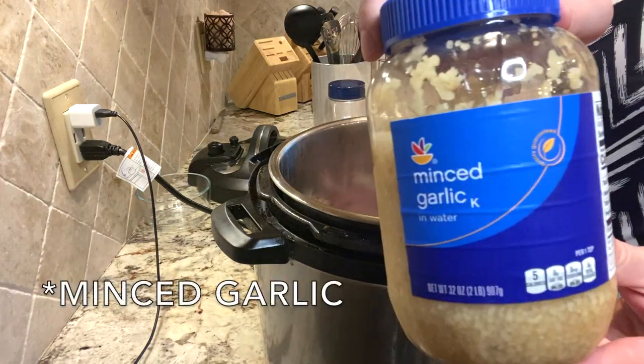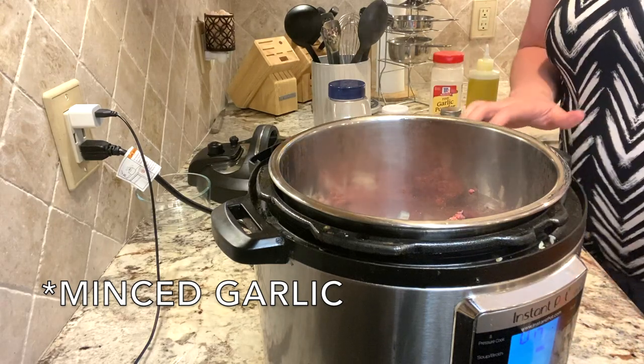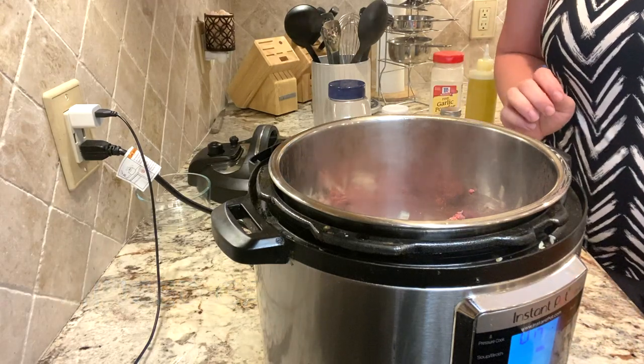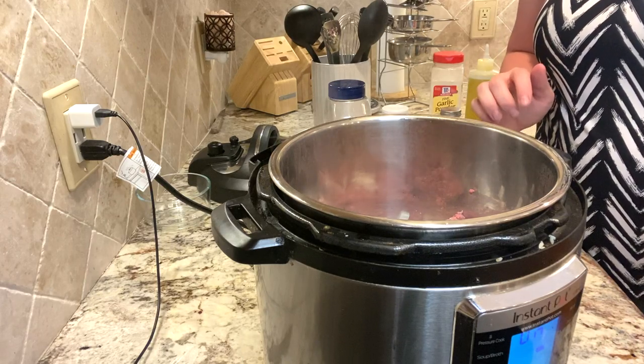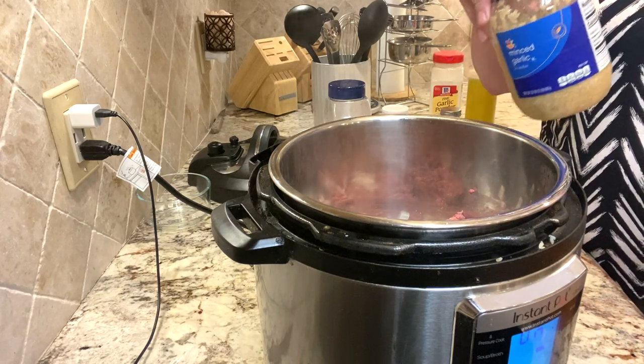Next, our garlic. If you have cloves of garlic, feel free to use those — I would probably use three or four cloves. I'm going to use about a tablespoon and change of the minced garlic.